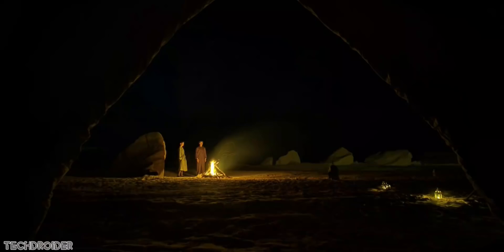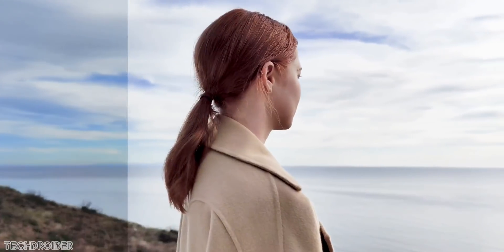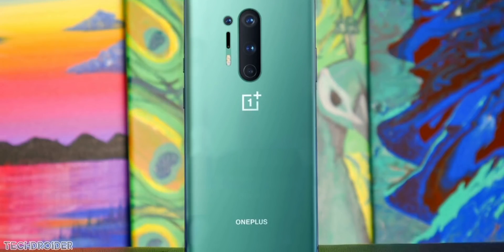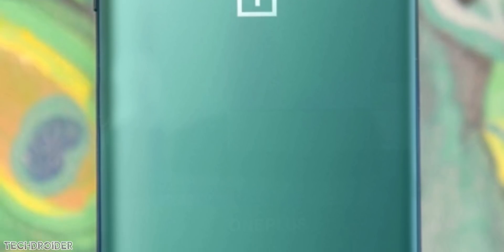These are some camera samples from the Oppo Find X2, so you can expect similar performance in terms of details and colors from the OnePlus 8 Pro. OnePlus is also working on improving the camera software, so let's hope for the best. These renders also confirm that OnePlus is using a brand new logo and branding on their smartphone — you can see the new 'One' logo and OnePlus branding, which looks really nice. There's also a new 'Never Settle' tagline, though I prefer the previous one.